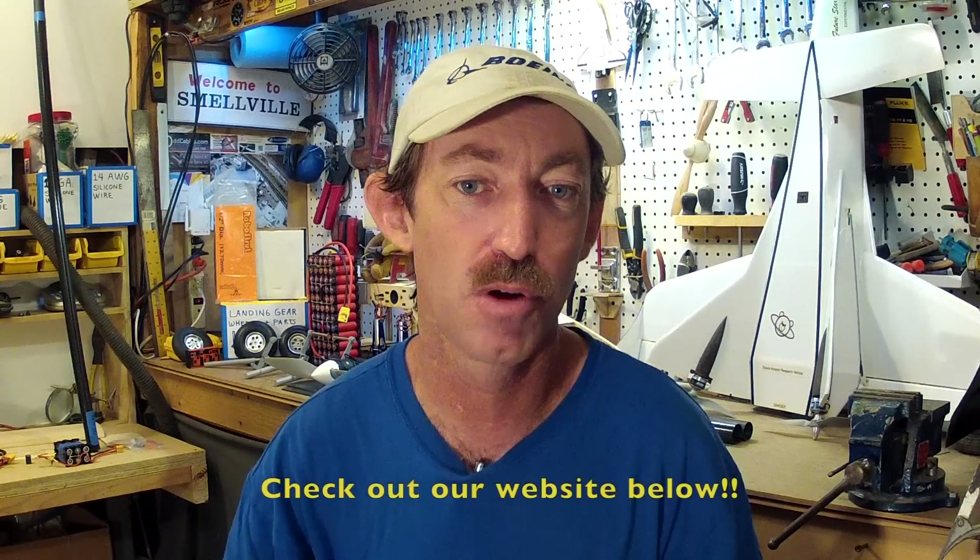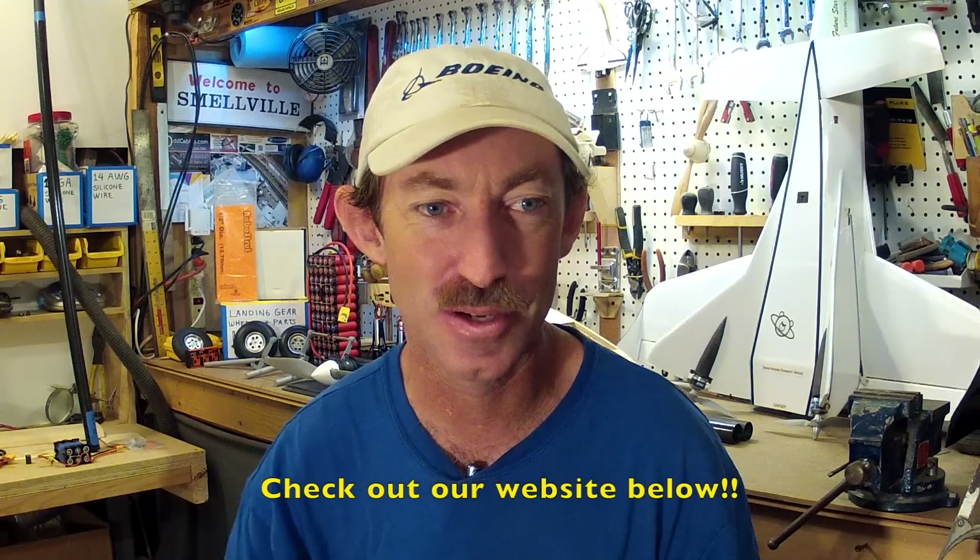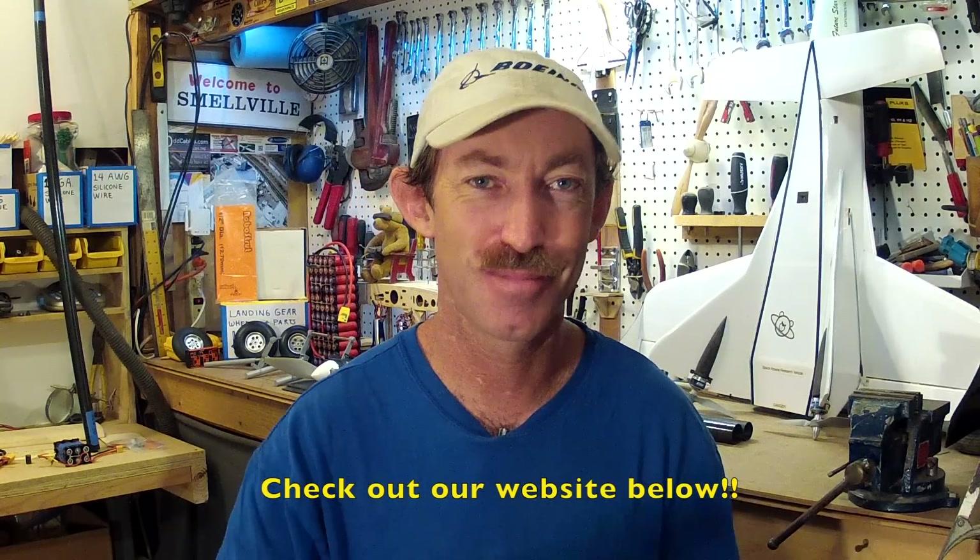Please visit our website at the link below to find out more about our advanced projects. Until next time, thanks for watching. Have a good one.